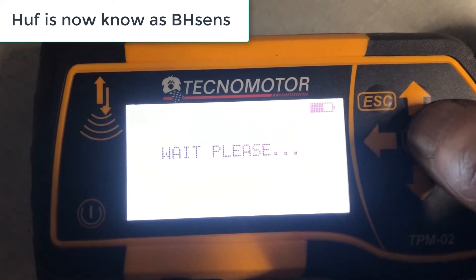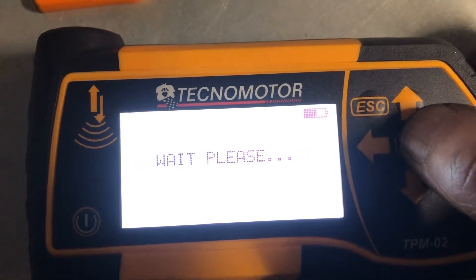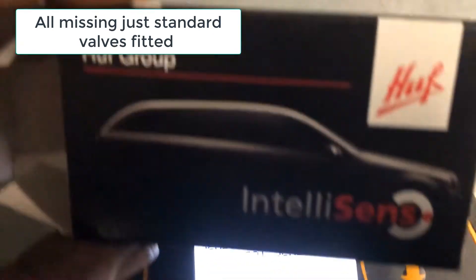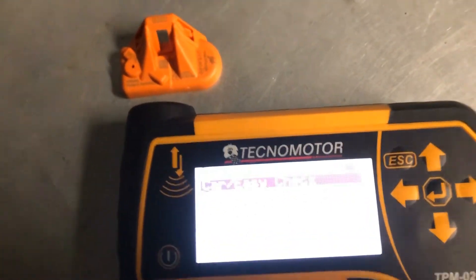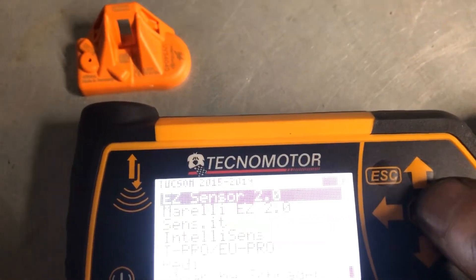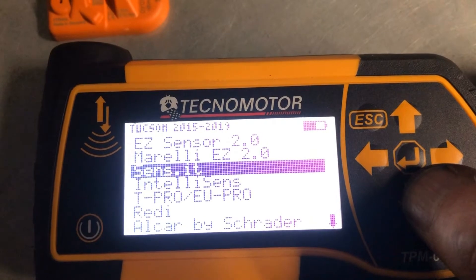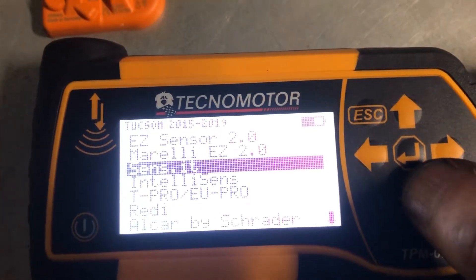This car has all sensors broken or missing, so we have universal sensors in stock. These are empty when they're sitting on the shelf, so we have to prepare them, co-program them, or code them for this vehicle. Some TPMS tools will only do one brand of sensor, or only their own brand, so you're tied to one make of sensor.